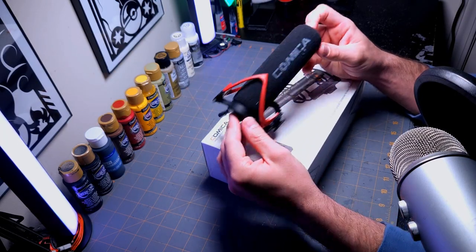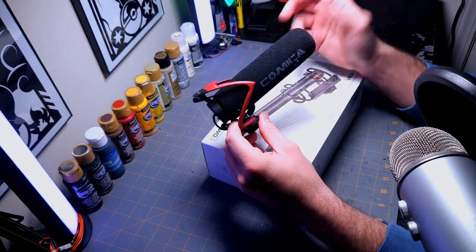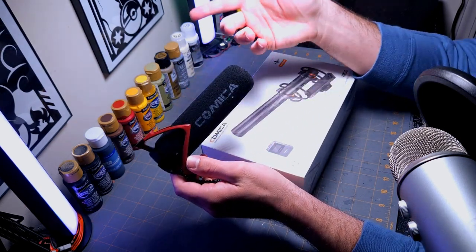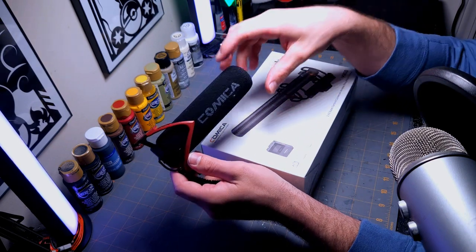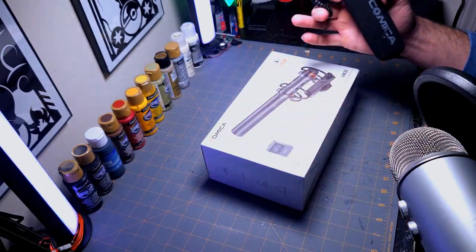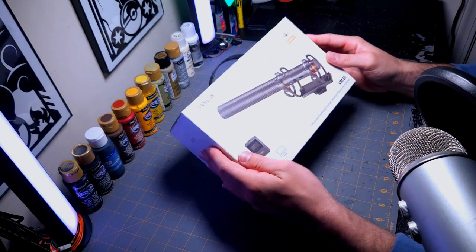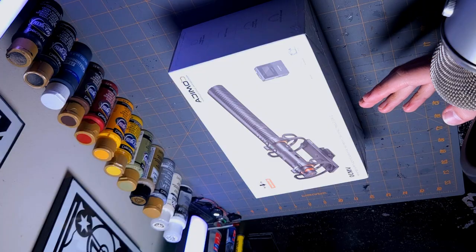Especially if you want something where there's no battery stuff on it — you just plug it into the camera or your phone and you're ready to go. I'll leave this one and the lav mics in the description so you guys can browse and see which one fits your setup better. Highly recommend these — they are fantastic in the microphone industry right now.